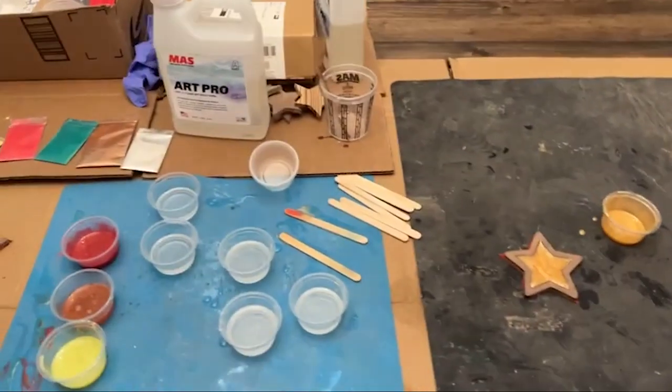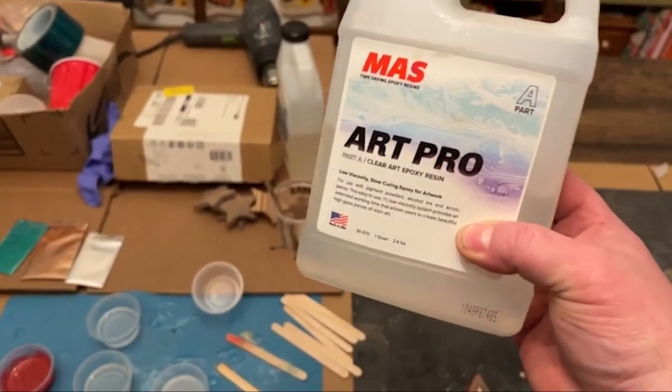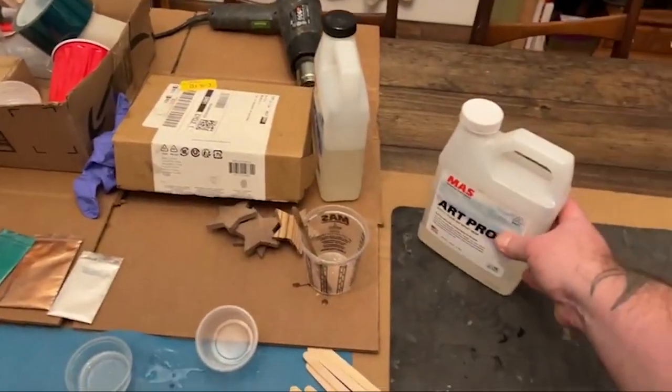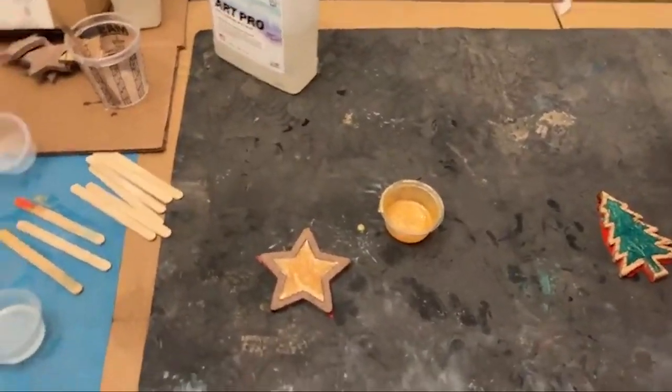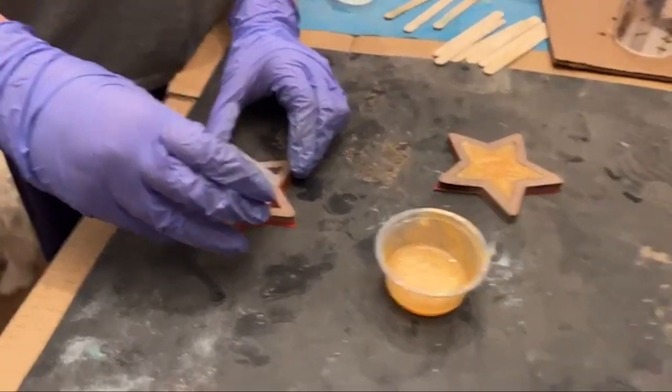So if anybody's ever used this — we use this Art Pro epoxy. There's a part A and part B, it's a one-to-one ratio. You mix it up and it works really well for small projects and things like that. Just the silver one — yeah, it's like a whitish color.